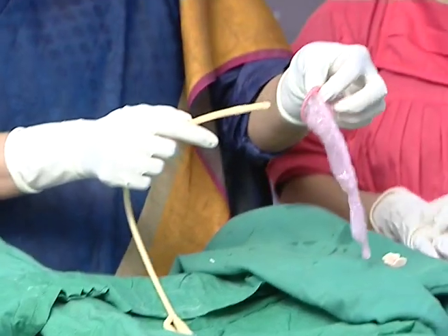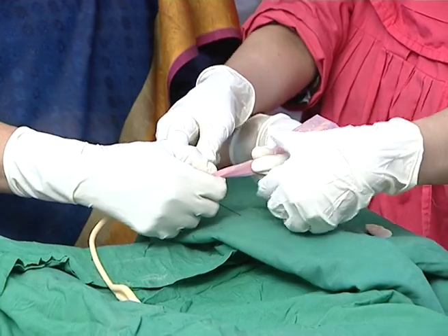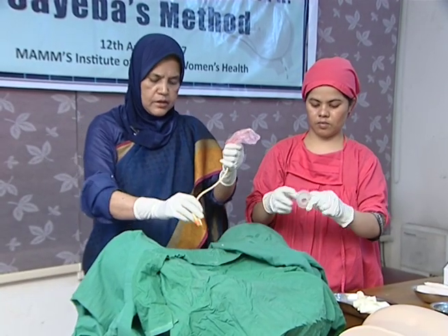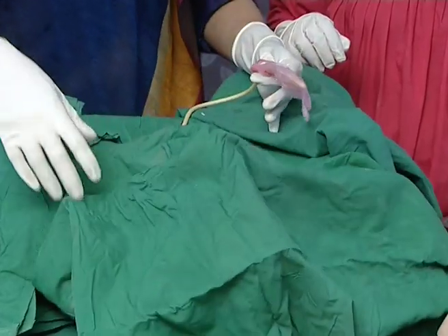What we have done is the catheter and condom. The condom is the same as the catheter. The other step of the work that we have done is the same for the skin. We put the skin on and it is the same as the condom.